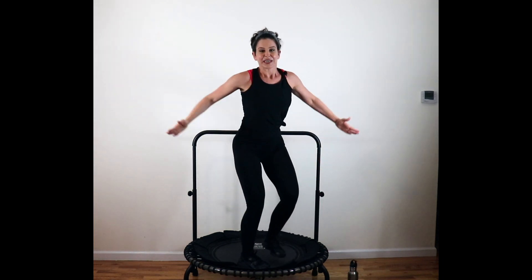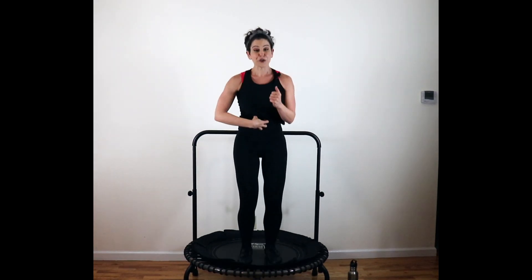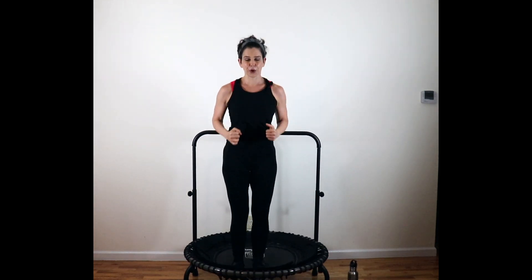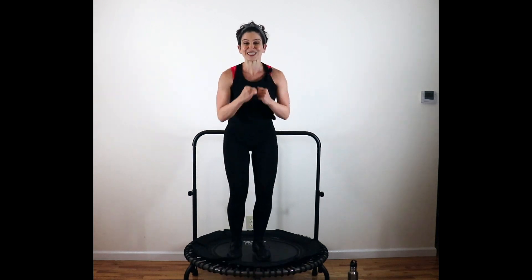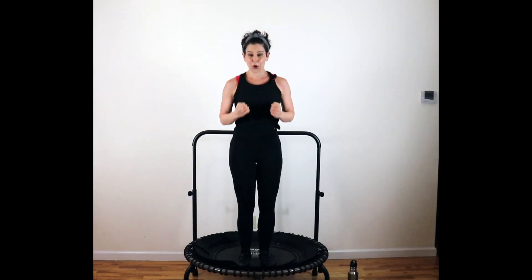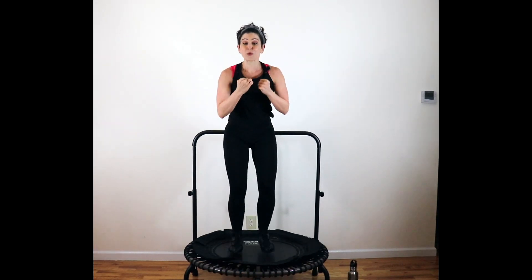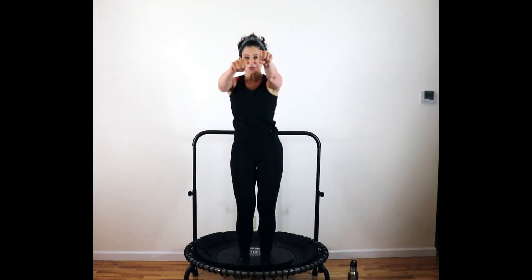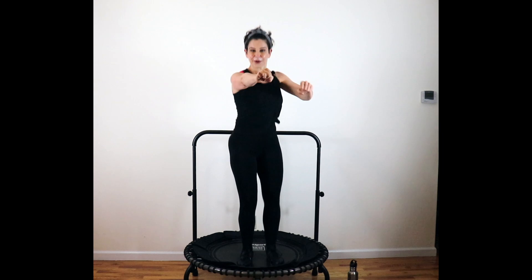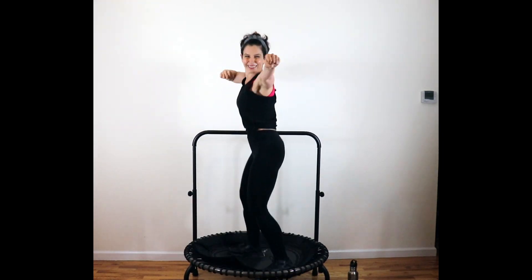Come on up. Zipper those legs together. Give me a little skinny bounce — we'll catch the beat when it comes in. Draw the core tight again, knees soft, push it down. Your arms are going to bow and arrow — pull your foot back with it. Start with the right. Pull it. The amount of bounce is up to you. Control those arms — nice and strong.